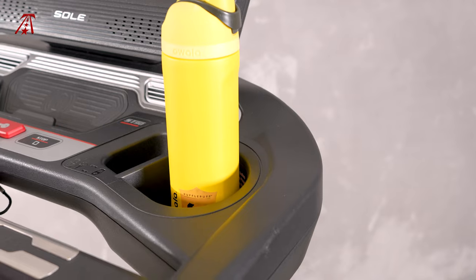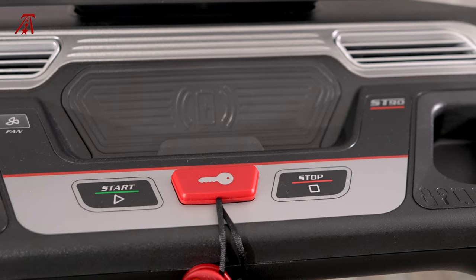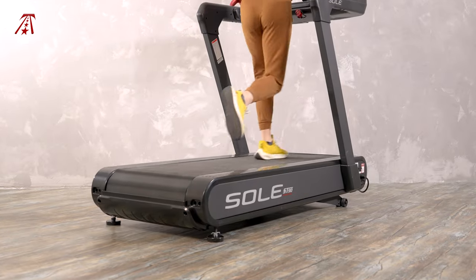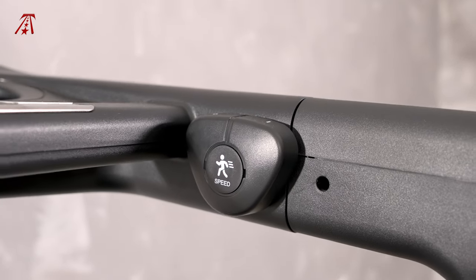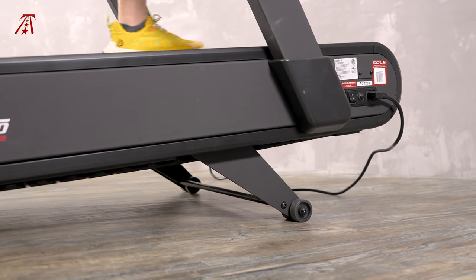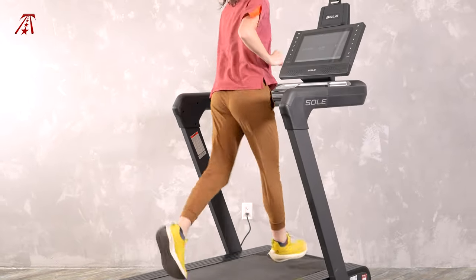The other features are pretty standard for home treadmills. There are two cup holders and small item compartments. You have your start and stop buttons and a safety key. A safety bar is in the front of the console and keeps the user supported and far enough away from the front edge of the treadmill. There are also pulse grips on this handle, but I would prefer to use the Bluetooth connectivity to pair a wearable heart rate monitor — most Bluetooth monitors should connect to the ST90. There are also knobs on the treadmill arms for further adjusting the speed and incline. You have to hold them down a little bit longer than expected to get the speed or incline to adjust faster, but it's a remedy to the lack of quick adjust buttons.